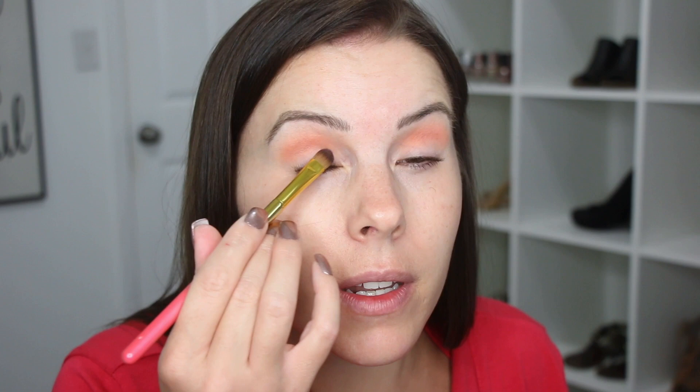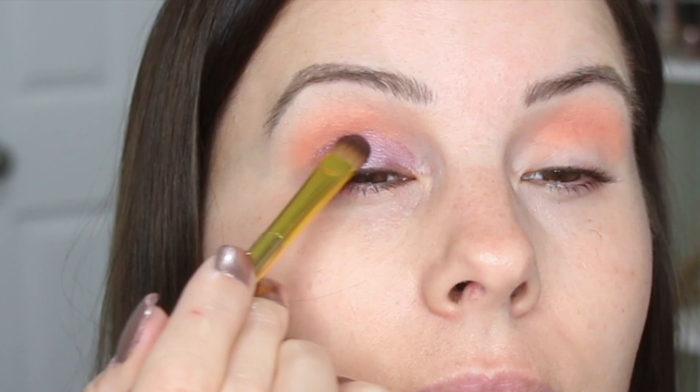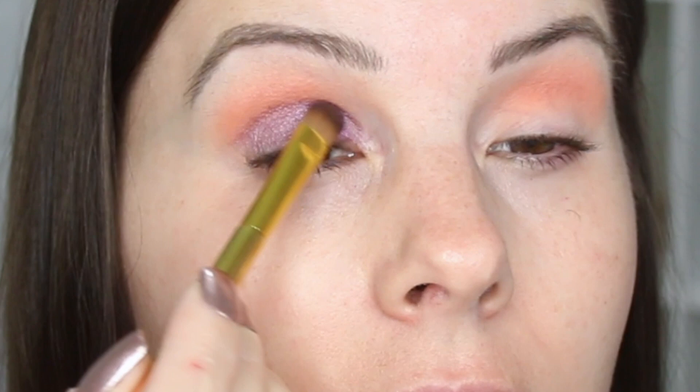I'm going to use Guilt Trip, which is this really pretty purple, and I'm just applying that shade with this Wet n' Wild shader brush from the Bretman Rock collection. I want to actually intensify this purple, so I got some more of it on the brush and then I'm just going to mist it with the Makeup Setting Spray. That's just always my trick to intensify an eye shadow.